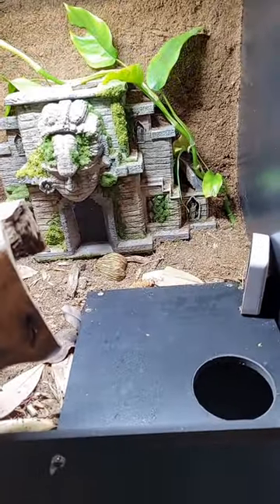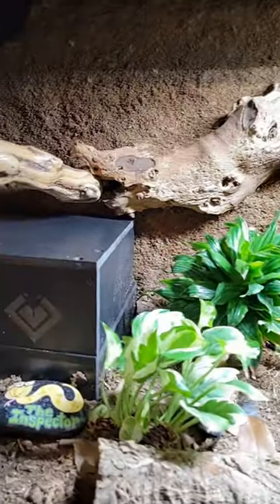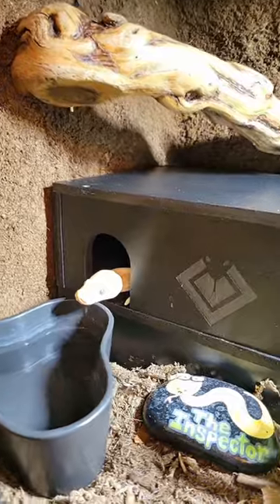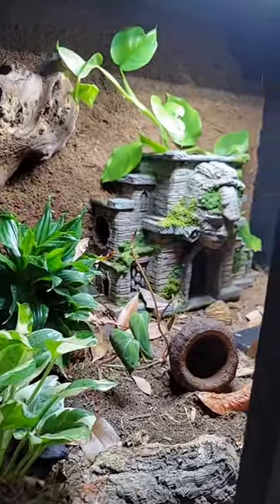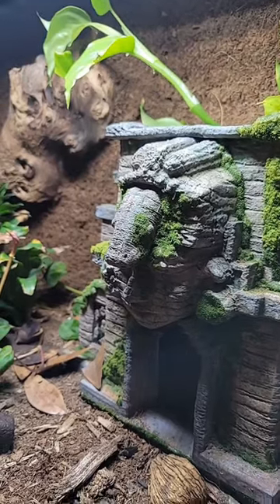He's got a subterranean hide on the cold side so he can sit underground, sort of like he did in his other bioactive cage, but now he's got a double-decker hide on the warm side so he can choose a level and a temperature that he wants to be at. He's also got a custom-designed ancient temple that he can crawl around on.